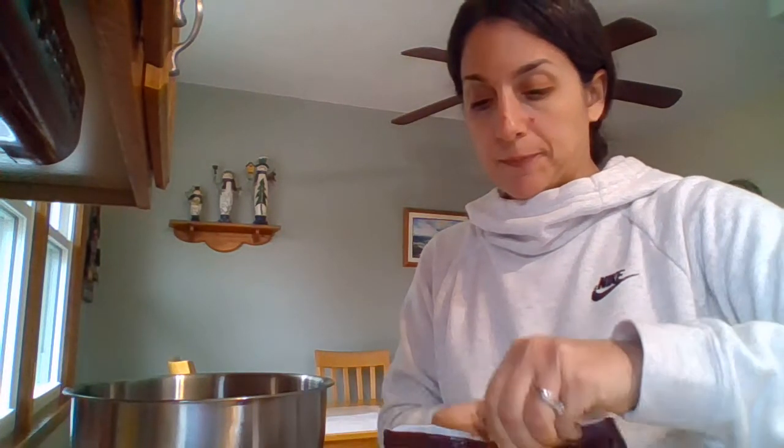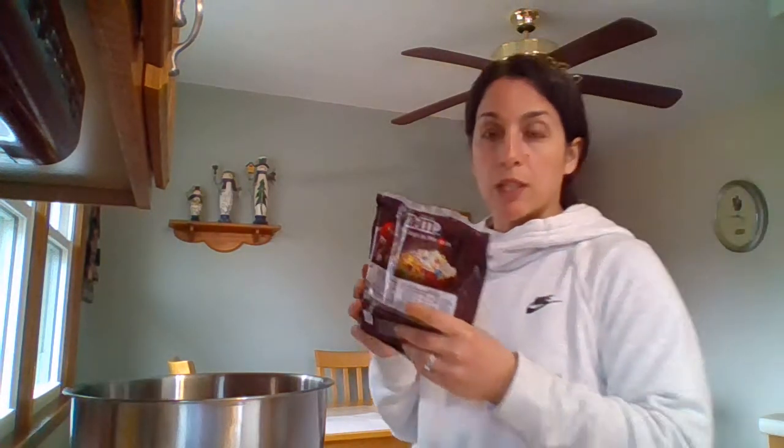The next item we're going to add is M&Ms. The original recipe calls for 14 ounces; we're cutting it in half, so we only need seven ounces. I'm going to zero out my scale again. This is actually almost a 20-ounce bag because I thought I was going to make the whole recipe, but then I realized that was a little bit ridiculous.